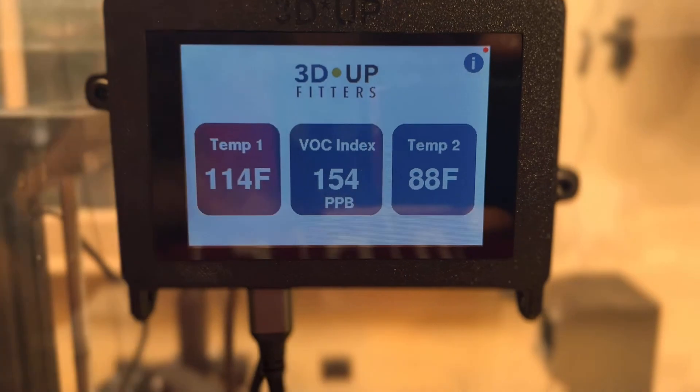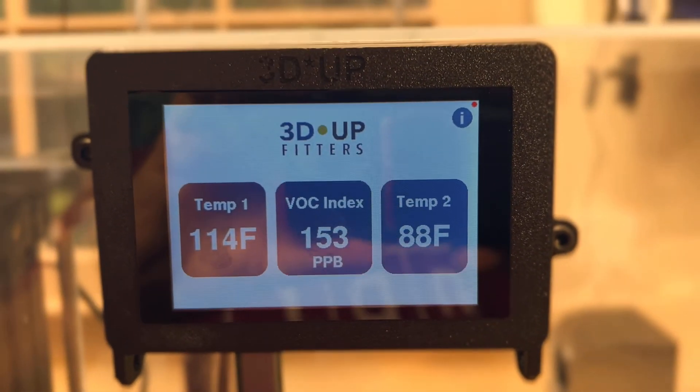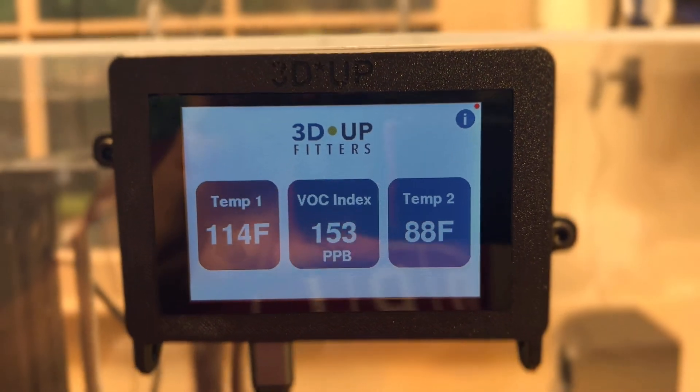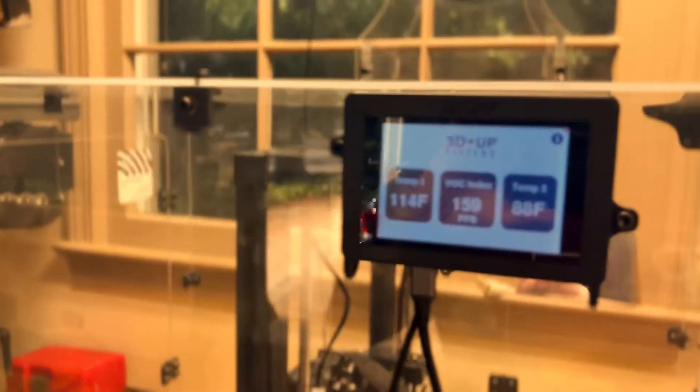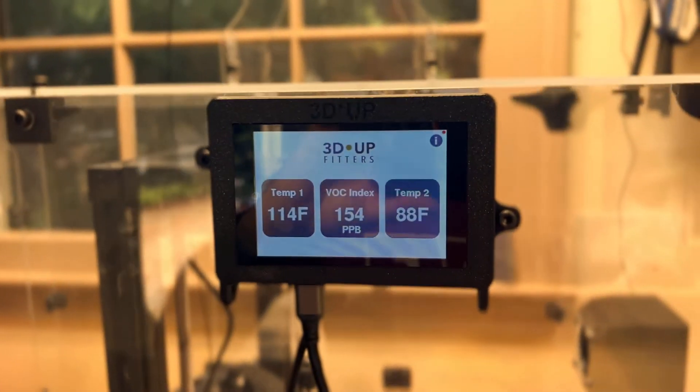I just stopped the print, so the VOCs are going down a little because I've got a fan on in back. What happens when you print with ABS is I turn the fan off so it gets hot, but then all of the VOCs are captured inside the enclosure, so you're getting some lung protection there.